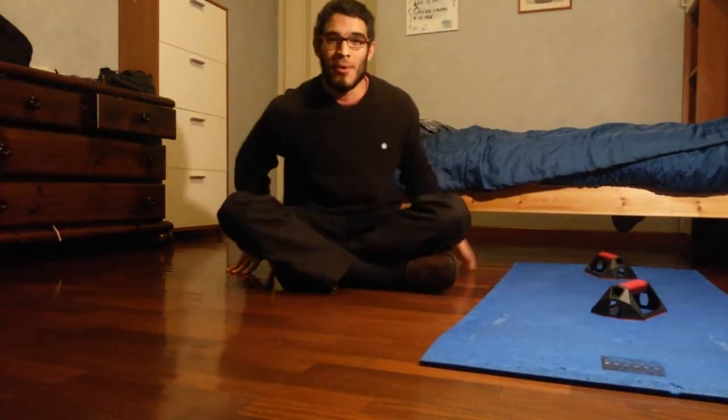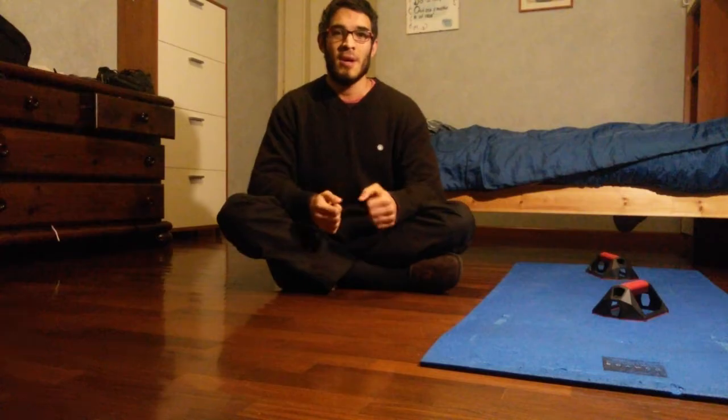Hi everyone, welcome back to another video. I'm going to do this video as a follow along video for a 10-minute push-ups routine.